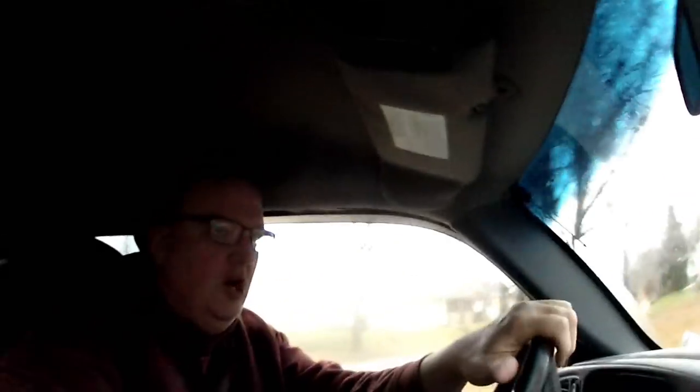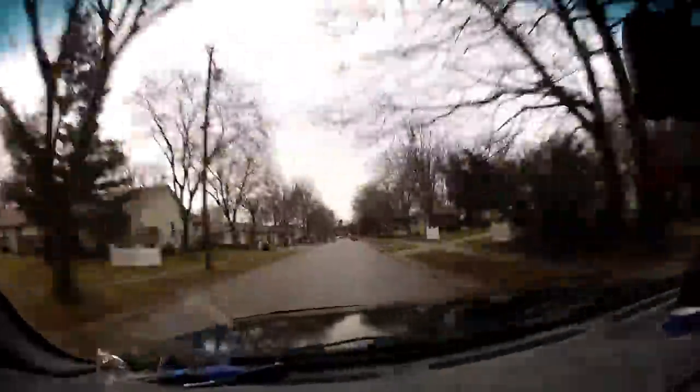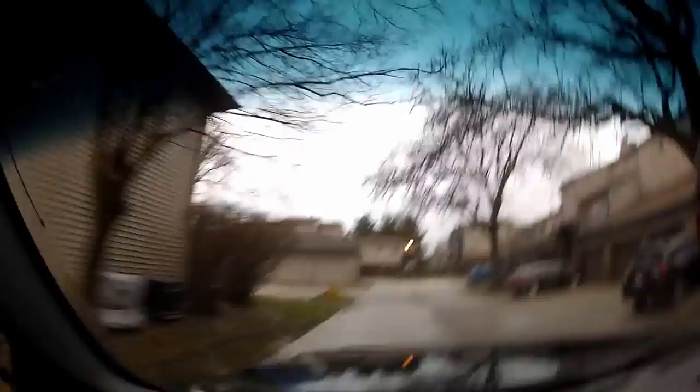Good morning everyone. I hope you can see me in here, it's a little bit overcast today. Yesterday was Saturday — I wanted to go out but it was 35 degrees and rainy, it rained a lot. So it's very wet outside. I hope the dumpster lids were closed because we're going to go see Mr. Bobbin, pick him up and do some dumpster diving today. I know you all love it when Bobbin comes along, so let's go pick him up.